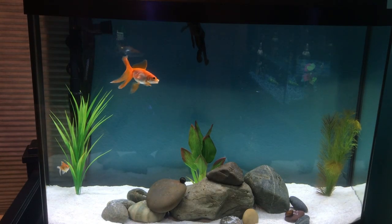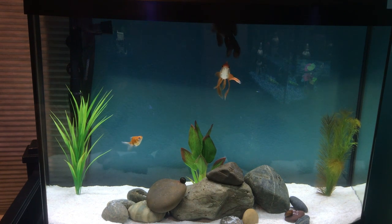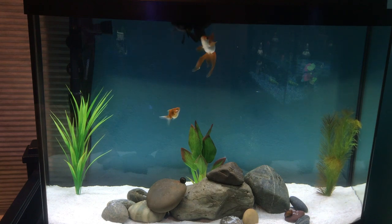Goldfish can tolerate a wider range of temperatures, anywhere from 40 degrees Fahrenheit to 90 degrees Fahrenheit. So you don't really need an aquarium heater for these guys — they'll be fine at room temperature.